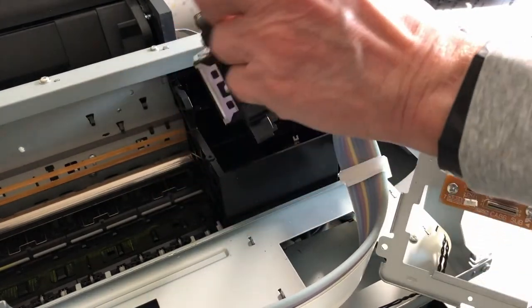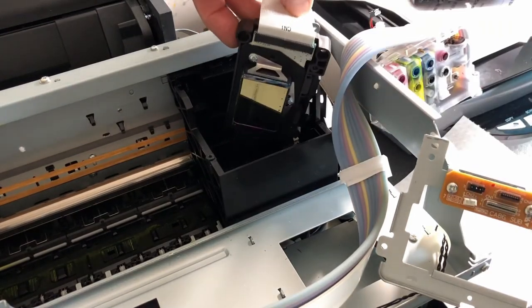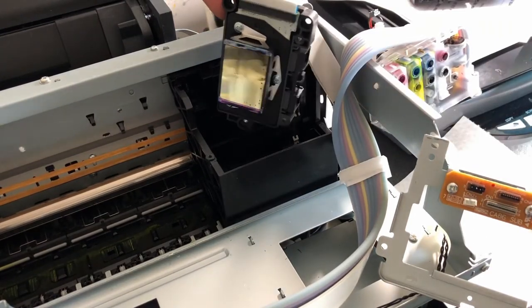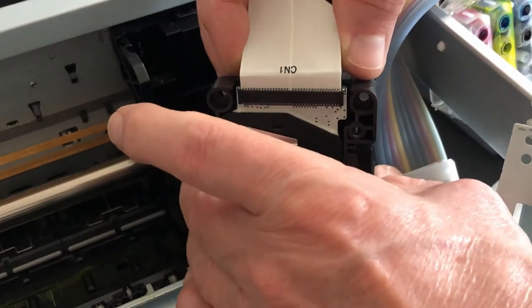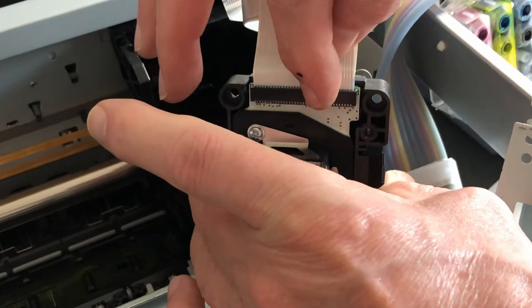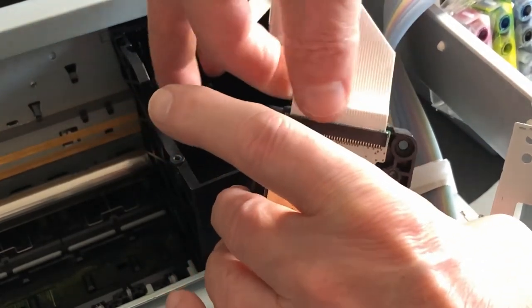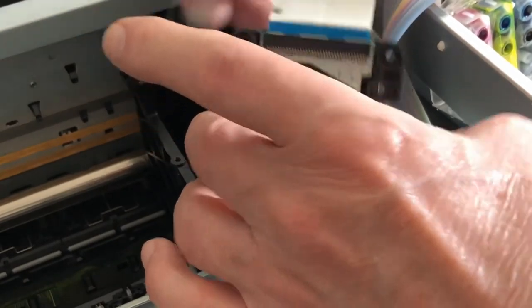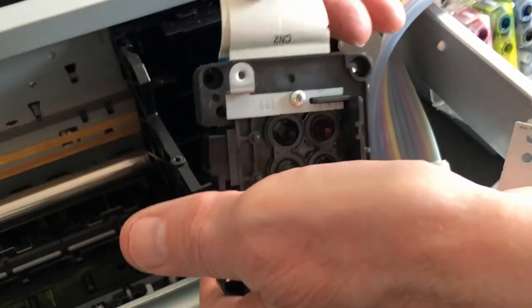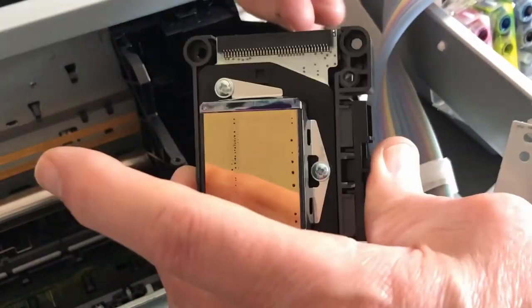This is your printhead. These two ribbon cables have to be pulled out — the one on the bottom closest to the printhead is CN1, and they just slide out. The other one on the other side is CN2, and that pops up. That frees up the printhead.